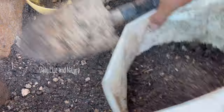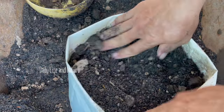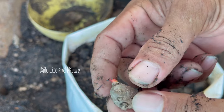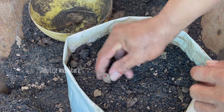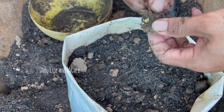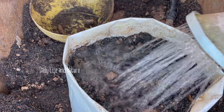Welcome to my channel. In this video I will show how to grow finger root plant. This is the finger root tuber that I will grow into the bag — this is the new sprout coming out from the tuber. In the bags I grow two finger root tubers, watering well.